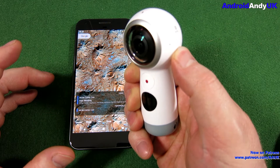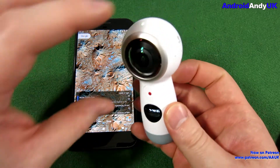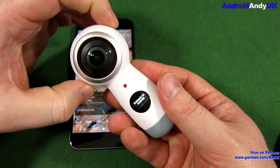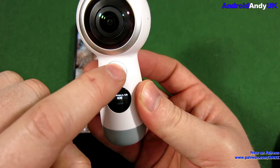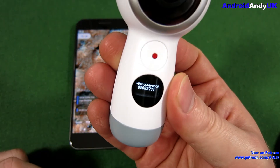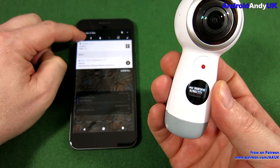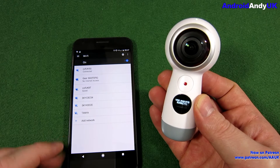So let's power on by just holding down the power button. If you've not done it before, you'll want to get the Wi-Fi password. Hold down the menu button for two seconds. We press the record button and you'll see there's the Wi-Fi password. You'll use that to connect to the device.